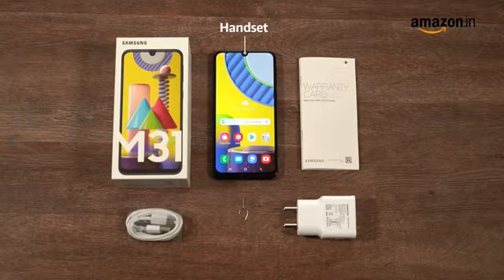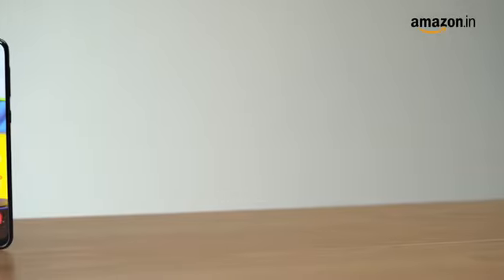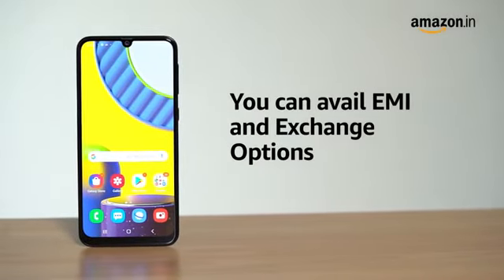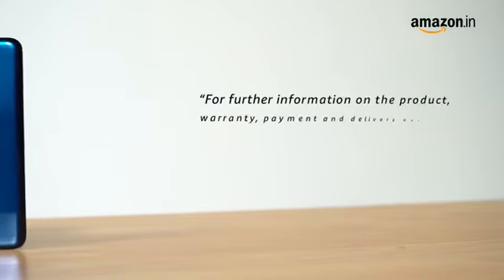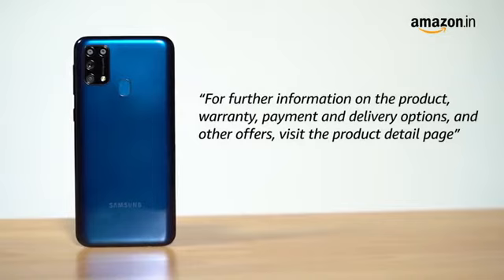The box includes the handset, power adapter, USB Type-C cable, quick starter guide, and a SIM tray ejector. The Samsung Galaxy M31 comes with standard brand warranty. You can avail EMI and exchange options. You can also pay online using your debit or credit card, net banking, or other methods. For further information on the product, warranty, payment and delivery options, and other offers, visit the product detail page.